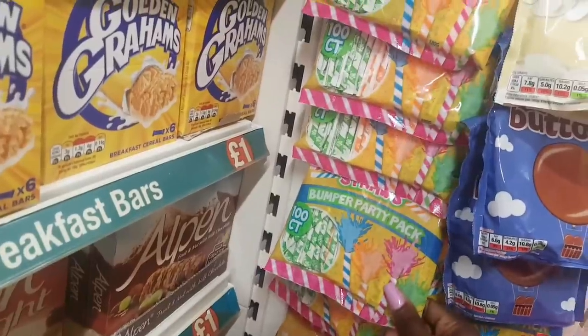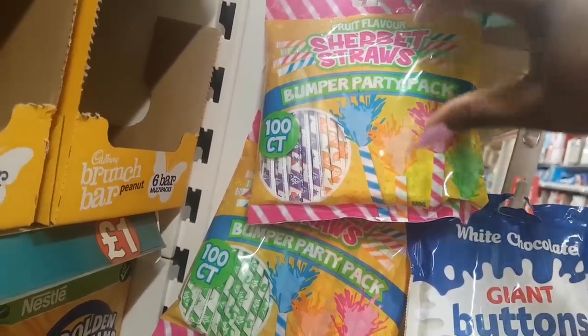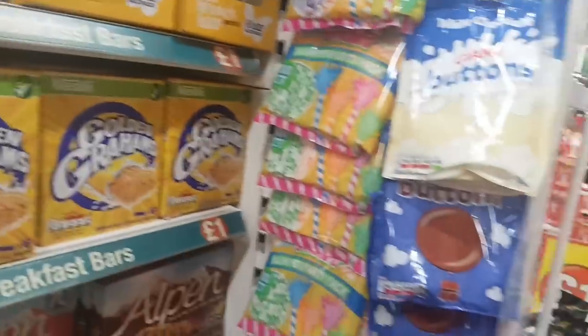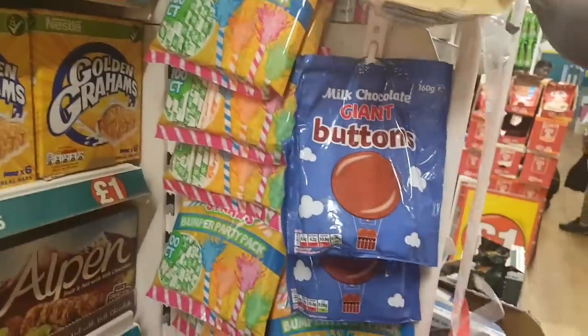Something I've not seen before — bumper fruit flavour sherbet straws, a bumper party pack with a hundred in there. Perfect for party bags or birthday parties. White chocolate giant buttons — yum! And then milk chocolate ones underneath.